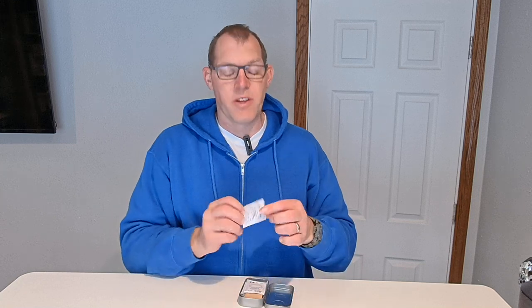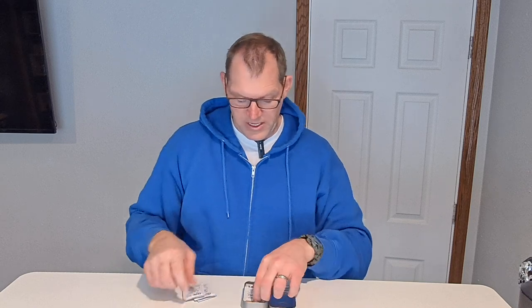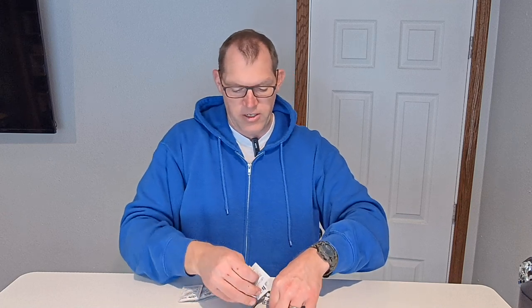When you open it up, it does come with a bunch of antiseptic towelettes in there — one, two, three — three of those. And then also in here are some other things I wanted to show you.